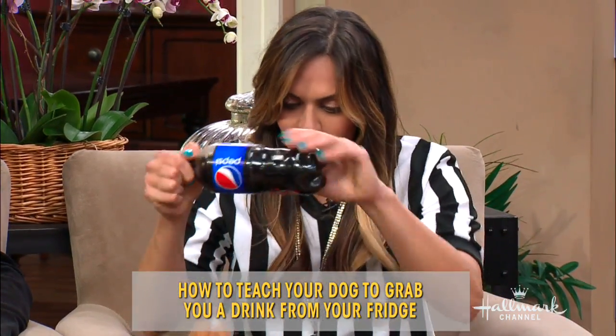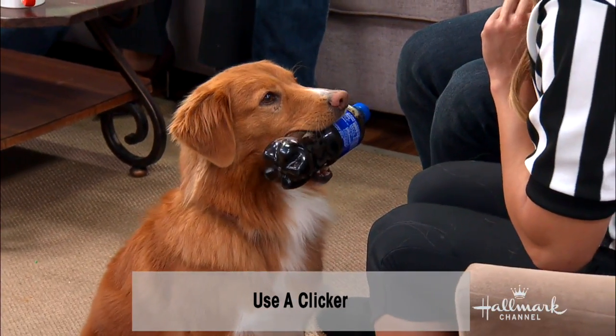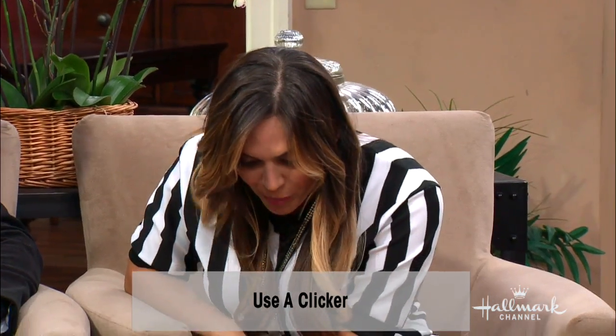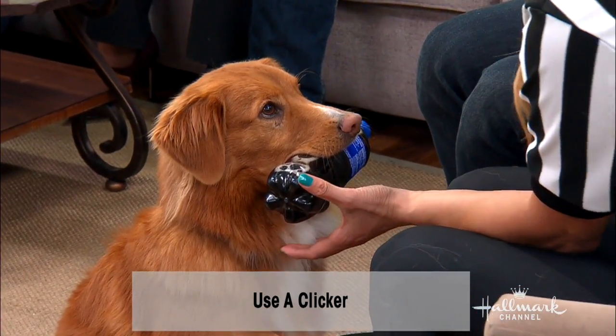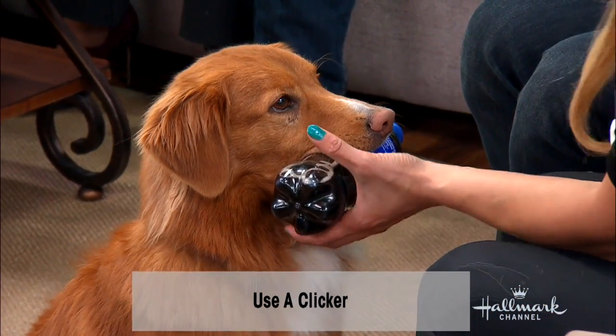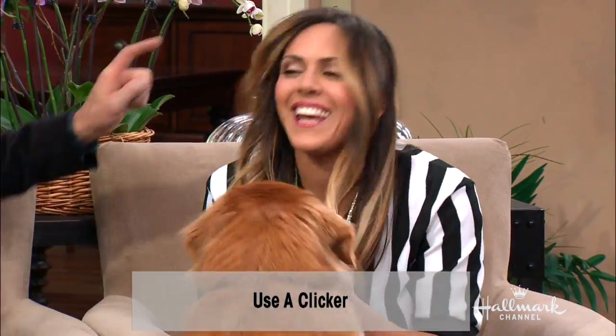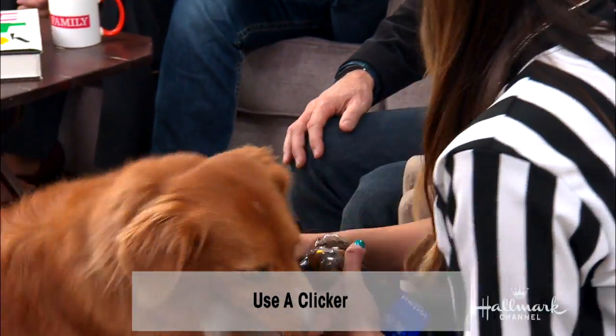But with Ripper — Ripper, take it, hold, give, drop it. We practice this so much, it's like he's not letting it go. Give. Yes, good boy, Ripper. All right, so how do you get a dog to open a fridge and get inside?